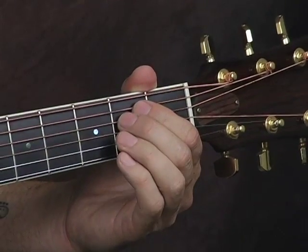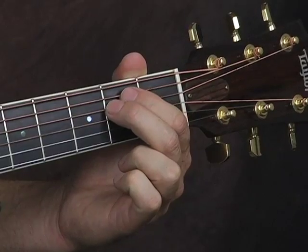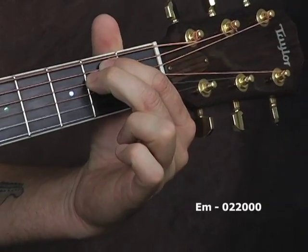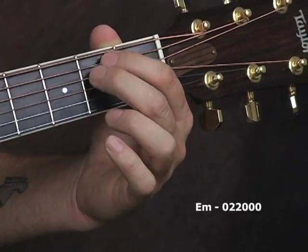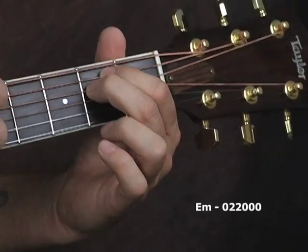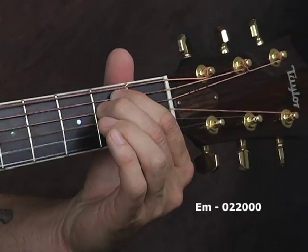Let me show you some of the chords that we're going to use in this lesson. The first chord—real simple, I'm going to keep it simple and easy if you're just starting out—E minor. All you're doing is you're taking your first and second fingers and putting them on the second frets of the A string and the D string, and everything else, all the other strings, are open. E minor.